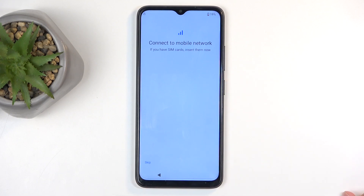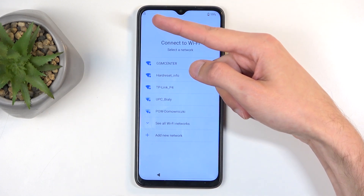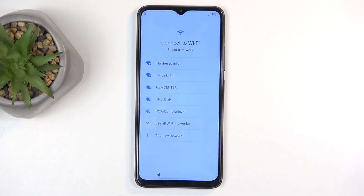Next we have connect to mobile network. You can do so by inserting your SIM card, or you can select skip and connect to a Wi-Fi network if you want to. Both of these are optional. I will need to connect because the way I reset this device means it is FRP locked, so I need to connect and then verify the screen lock. New devices don't need to do that — this is just a precaution when someone resets the phone in a way Android didn't intend.